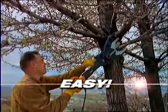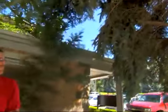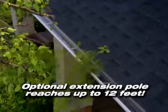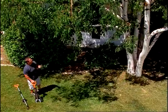It's fast, it's easy to use, and it's extremely safe. Get rid of all those branches that are too close to the roof. Safely trim limbs hanging in your rain gutters. Trim away low branches on your trees for a more pleasing appearance.